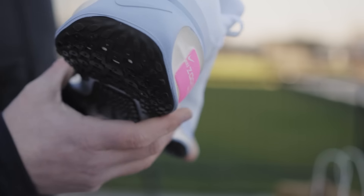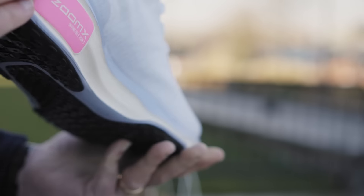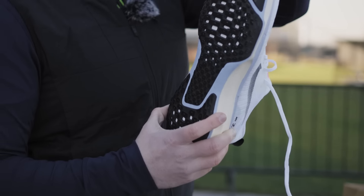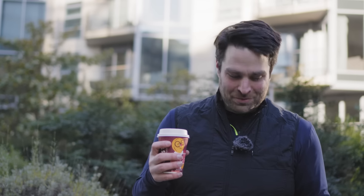One thing they are very confident on is their branding — there are nine Nike ticks and logos on one shoe alone. I don't think I've ever seen any other shoe do that. It's just bonkers, but I guess that's Nike for you.